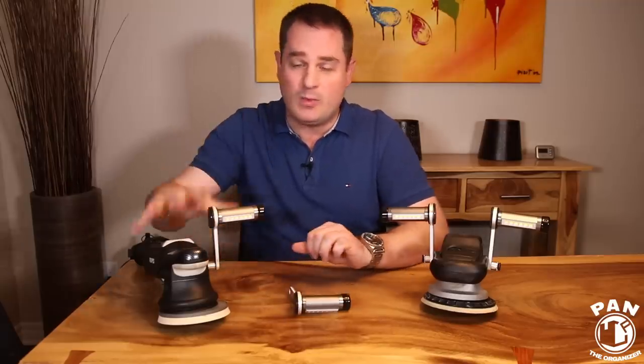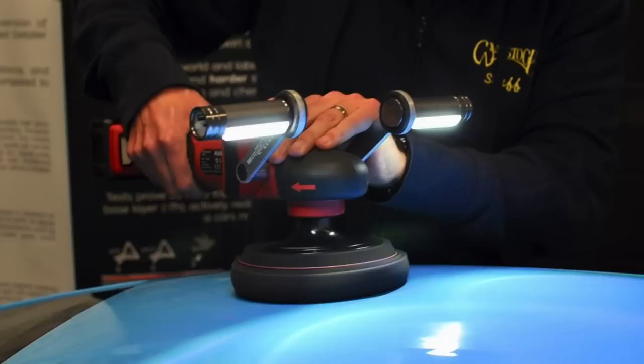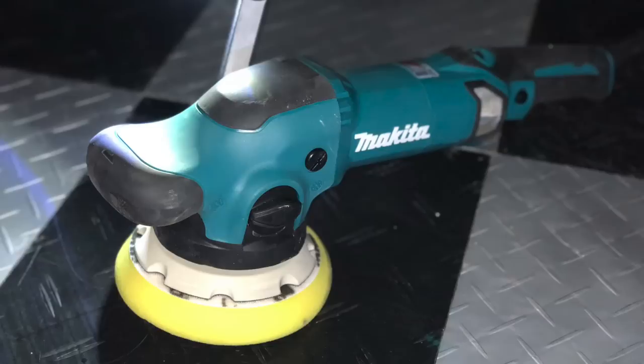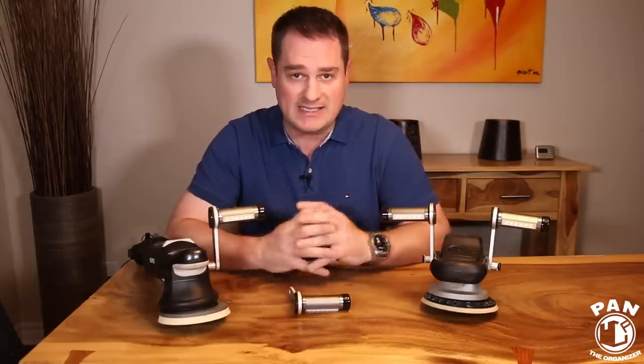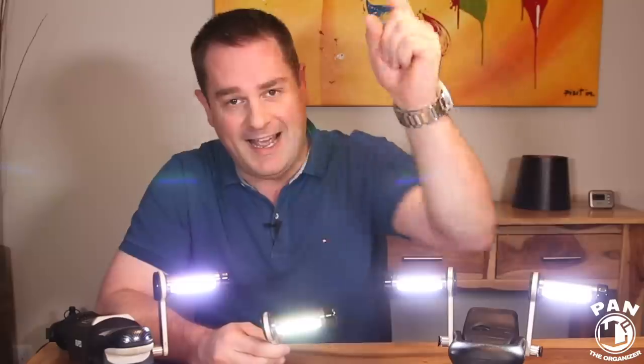We're talking 800 lumens. It attaches directly to your polisher. You have the option of having one or dual flamethrowers on your polisher, and it attaches to virtually any polisher out there whether it be rotary or dual action. So, like we always say, let there be light. Without further ado, let's go ahead and start the show.